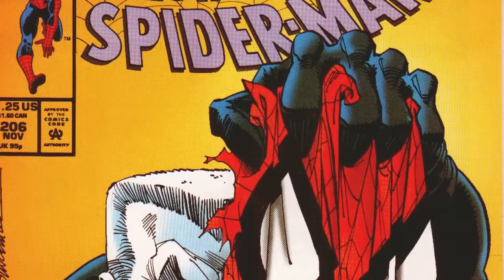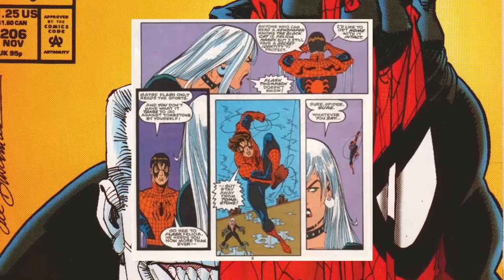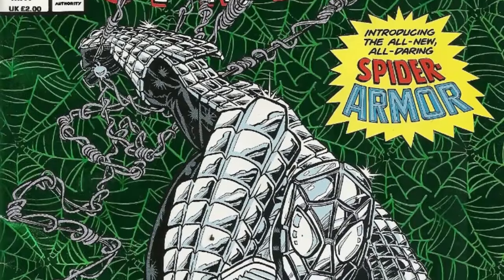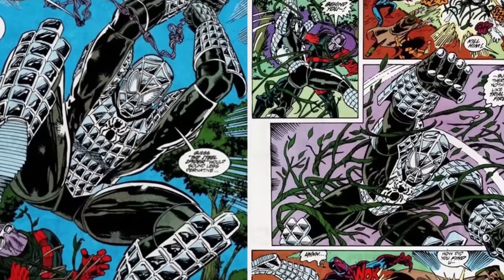In Spectacular Spider-Man 206 in 1993, Peter Parker's mask is yet again destroyed. This time, in an attempt to preserve his secret identity, he borrows Black Cat's mask — and it looks just terrible. Built from an actual modified webbing formula of Peter Parker's own design, the Spider-Steel, or Steel Spider, was created in 1993 in Web of Spider-Man number 100 — and I think it lasted about two pages.